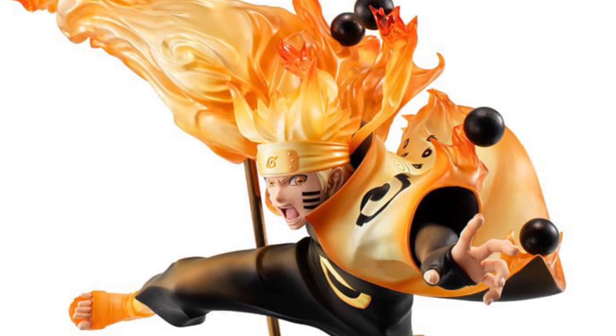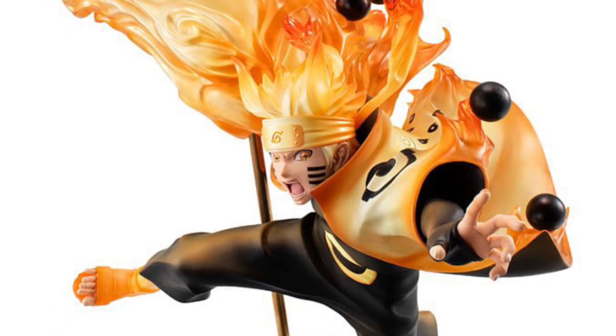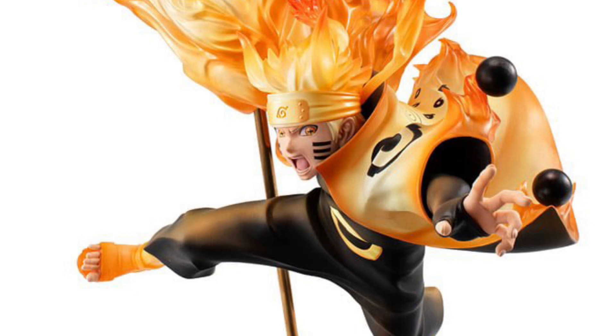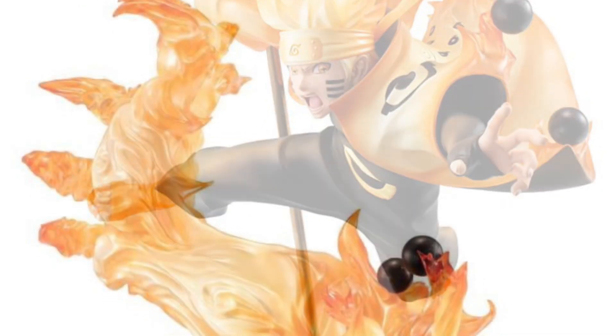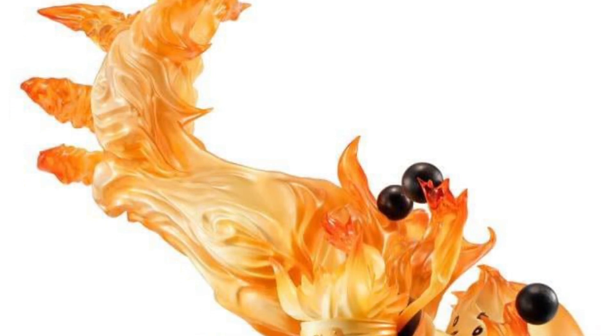All right, so we got a new anime statue here from Megahouse — Naruto. I'm not even going to attempt to pronounce the rest of it. Gem Series 6 Passage Mode. This is a cool looking statue.